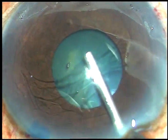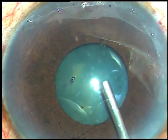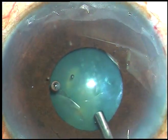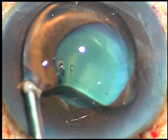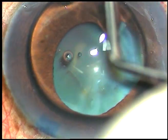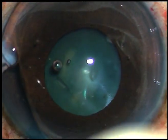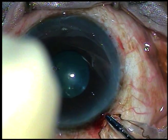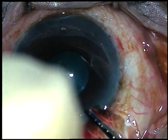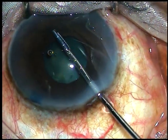Friends, I am going to show three cases of B-hex. This is the first case. The capsule has been stained. Viscoelastic substance is being injected into the anterior chamber and a little bit underneath the iris. A little bit of viscoelastic substance is sprayed over the corneal epithelium for better visibility. Now this is the B-hex pupil expander. Make sure that it goes into the anterior chamber completely.